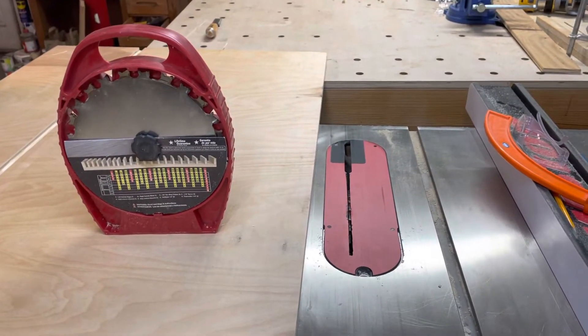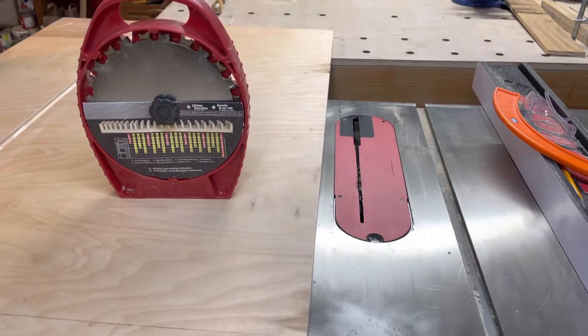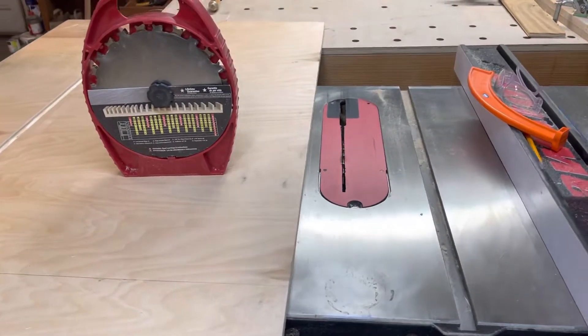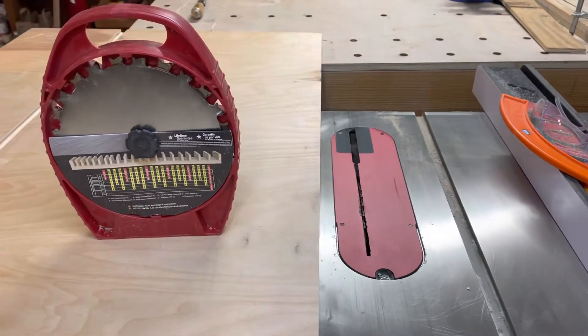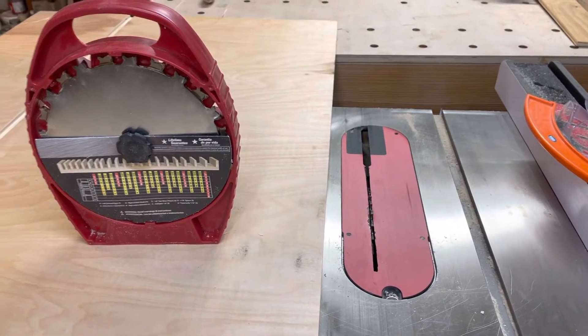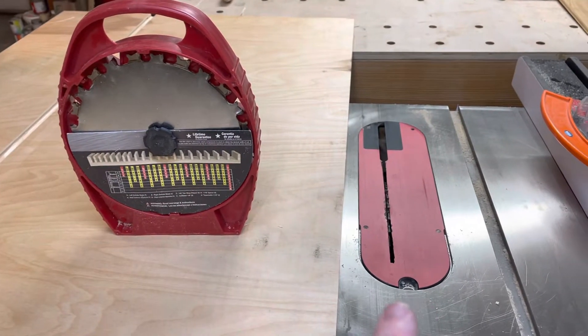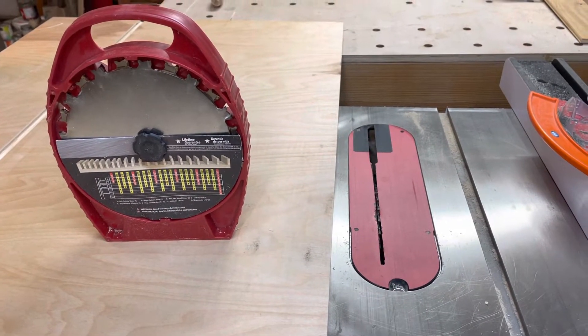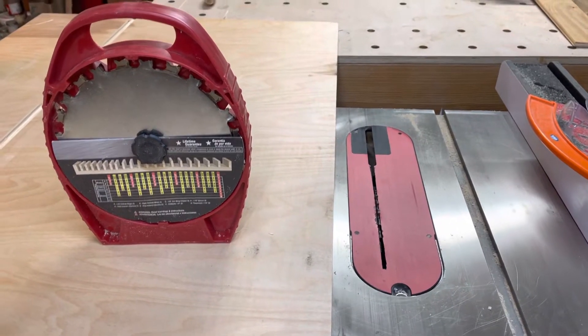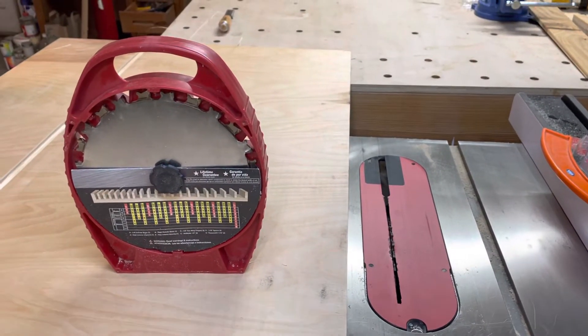I want to share a little tip on how to do exact-fit dados on a SawStop table saw when you don't have the dado brake cartridge. If you own a SawStop, you cannot do dados with a dado set unless you've got the brake cartridge — you can't bypass it or anything. It won't let the saw run if you put the dado blade in there.